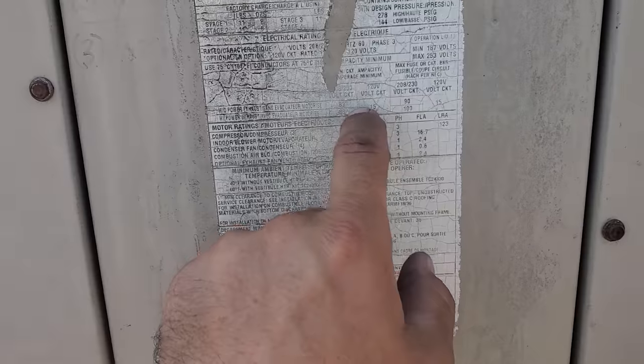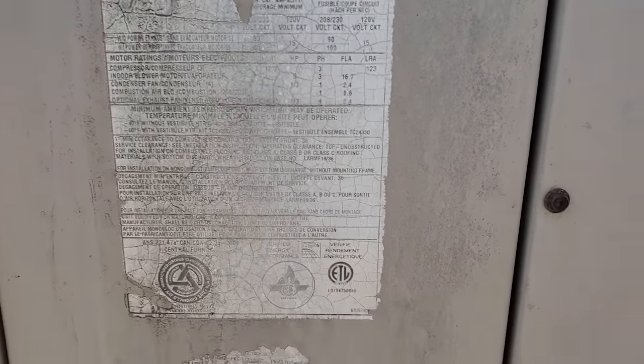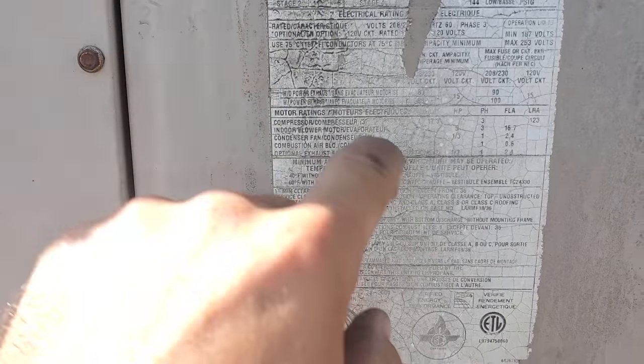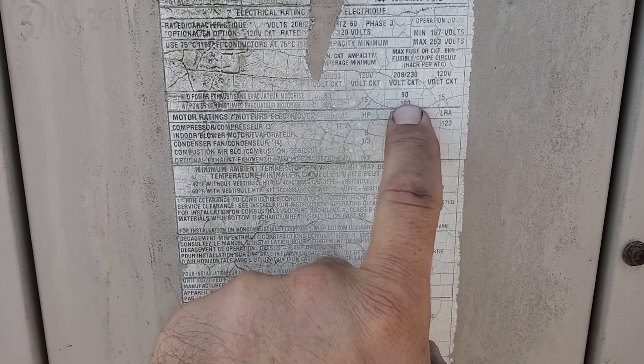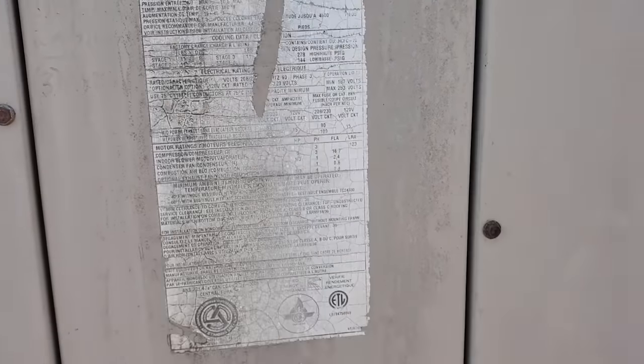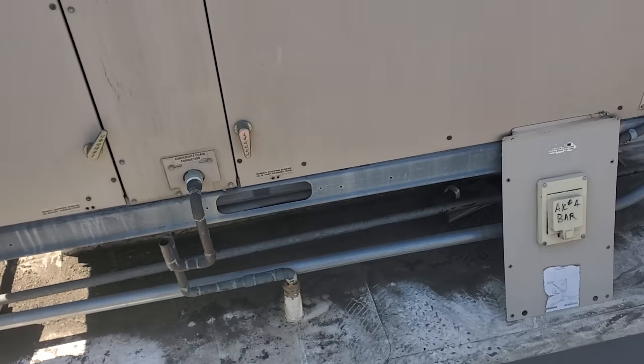I'm going to advise him that he may want to rerun the conduit because trying to pull two gauge wire through the LBs is like a nightmare. I'll let him make that decision. I'm also going to send him the minimum and maximum circuit ampacity. This unit does not have a powered exhaust — minimum circuit ampacity is 83 amps, maximum is 90 amps.